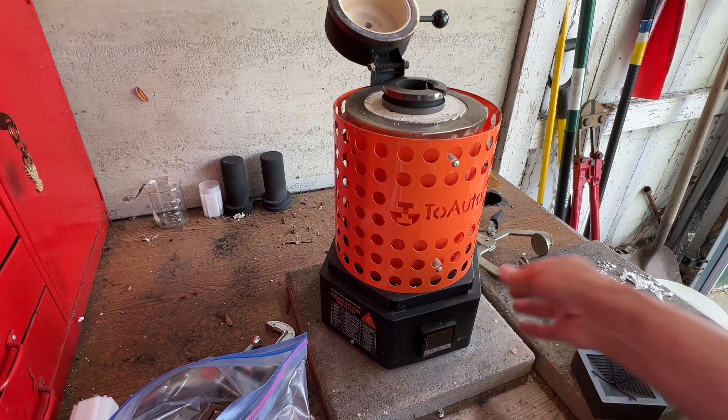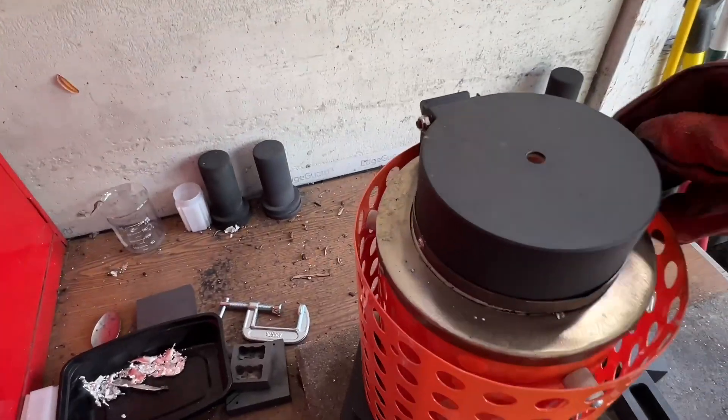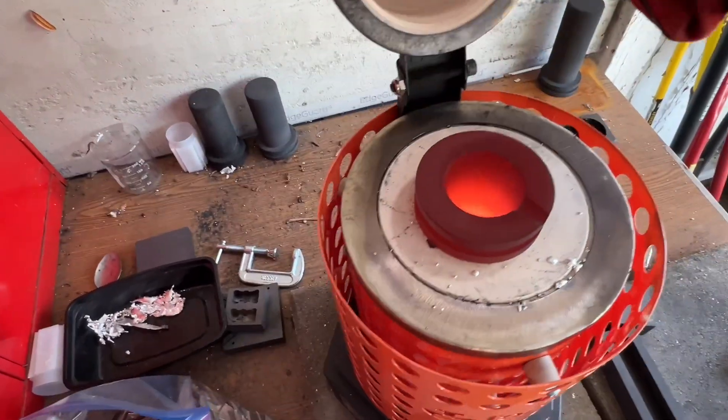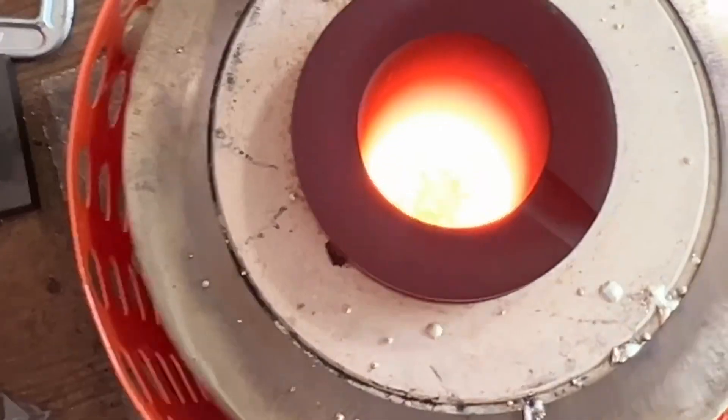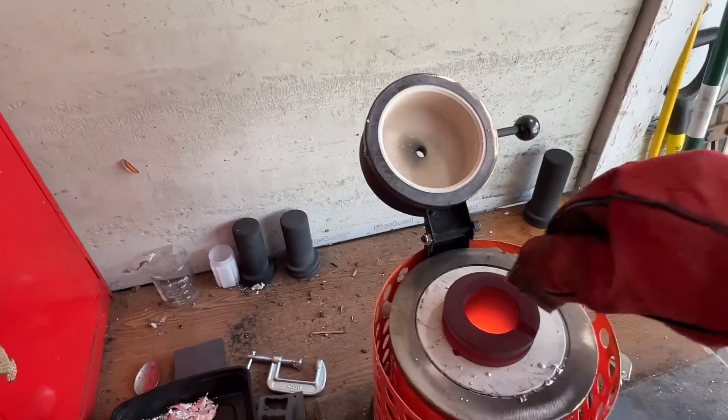Shout out to 2 Otto, my supplier of silver pour supplies. A couple things I noticed is that copper — all that copper really shrunk down to not very much at all. And so I'm going to start adding some more pieces in.